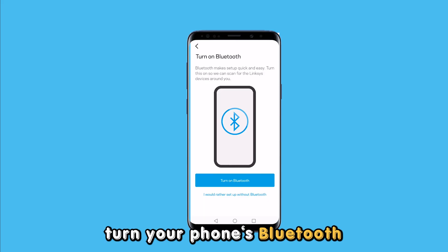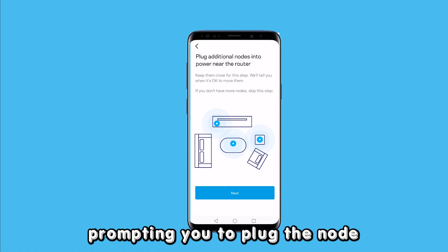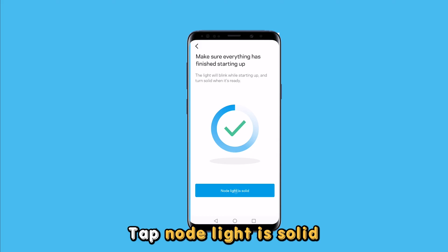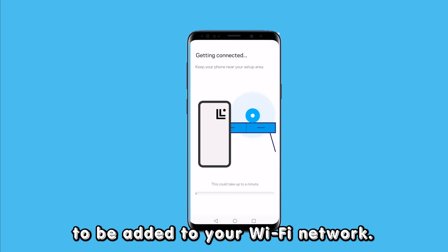Turn your phone's Bluetooth on when prompted and tap next on the following page, prompting you to plug the node into a power supply near the router. Tap node light is solid on the subsequent page and wait for the node to be added to your Wi-Fi network.